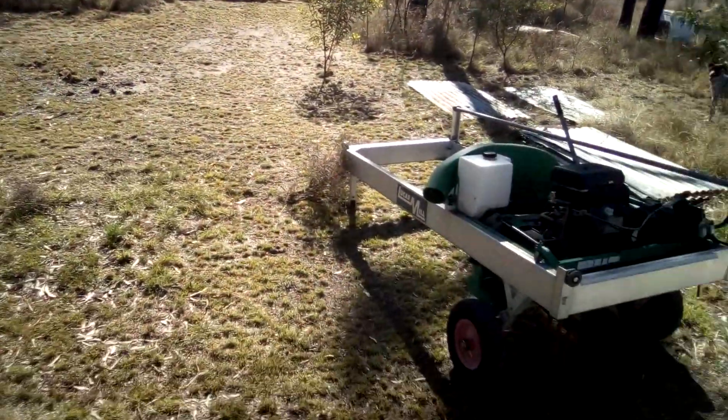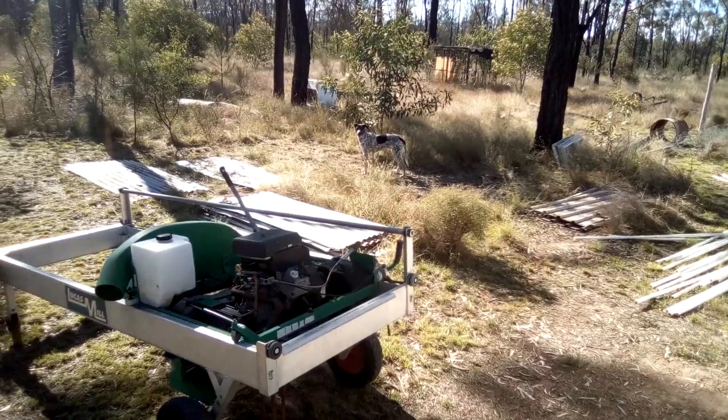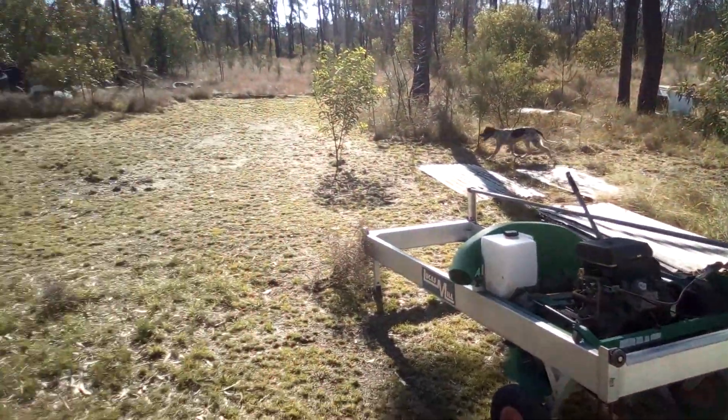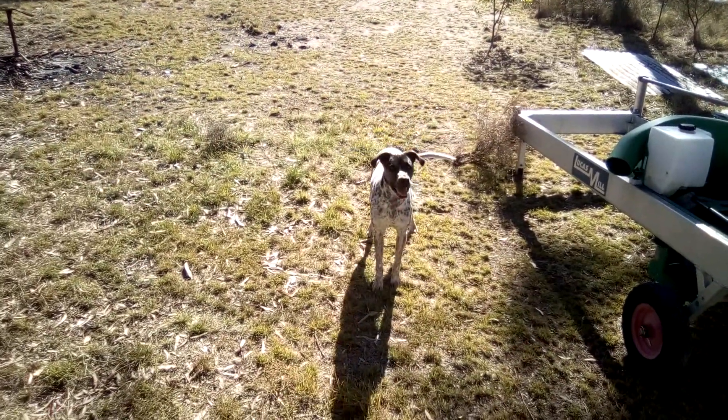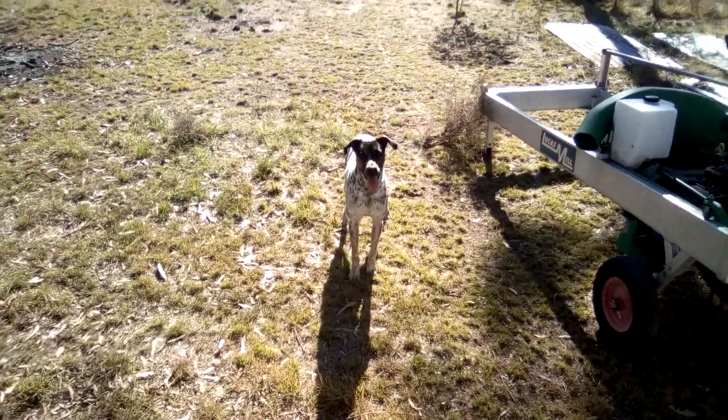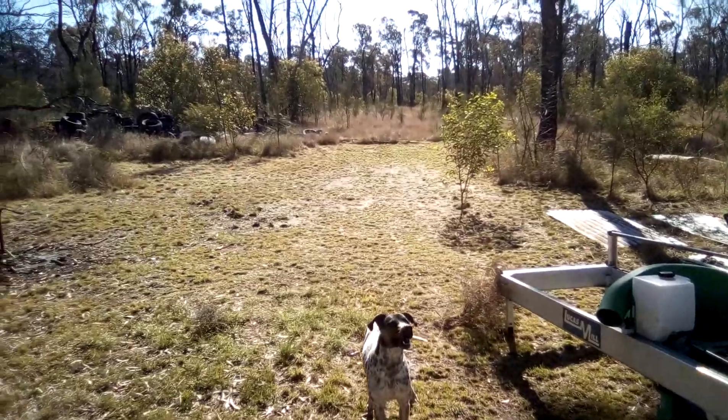Let's see if we can find the vicious one. Oh look, there she is. Have a whinge — you can't come in. Ha ha ha. Okay, I'll leave that for now.